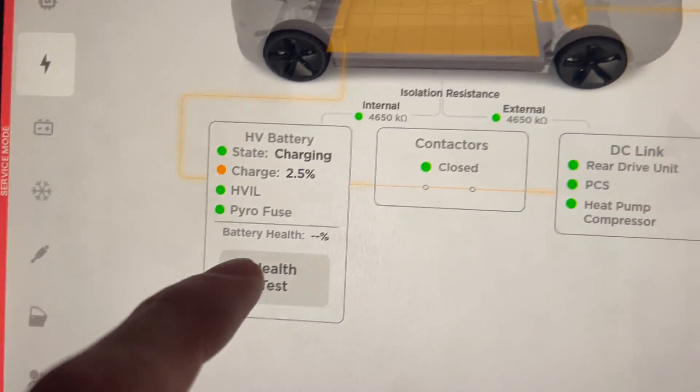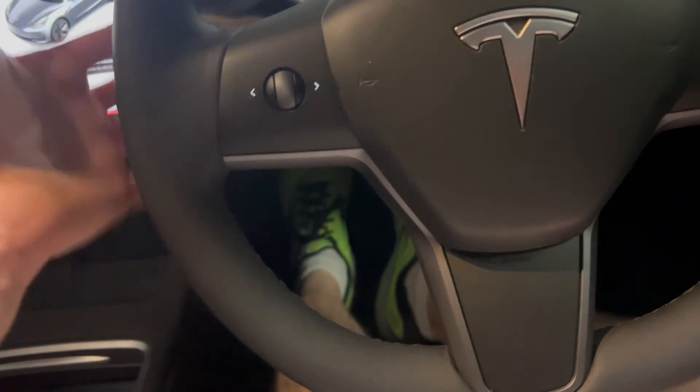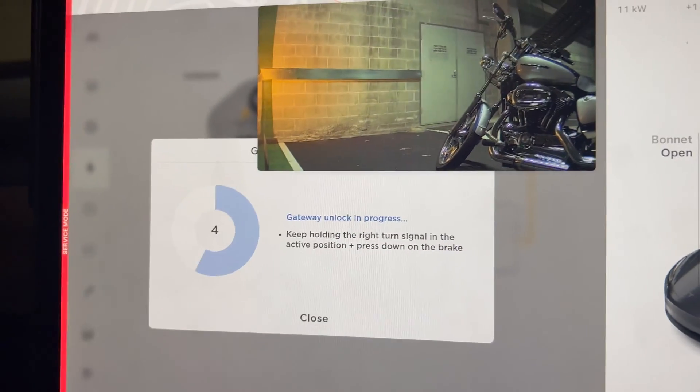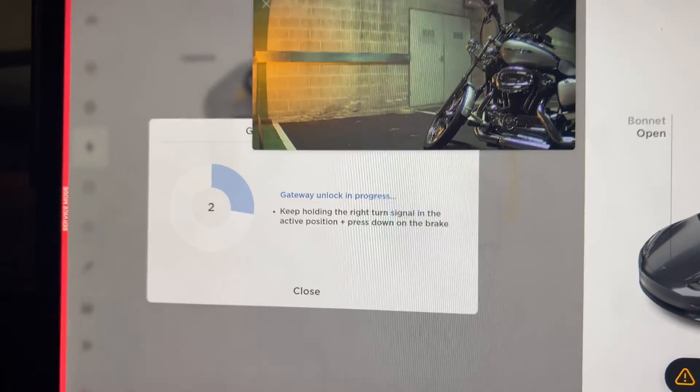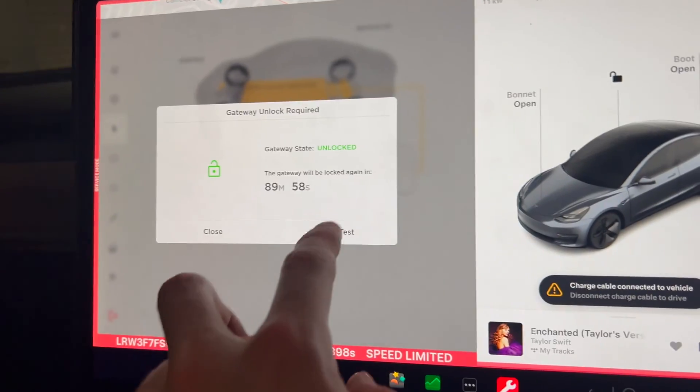My car's already really flat so it should be able to do the health test already. Now we're going to do a gateway unlock — you put your foot on the brake and indicate, and that will do a gateway unlock. Now the gateway is unlocked and we'll tap on Health Test.